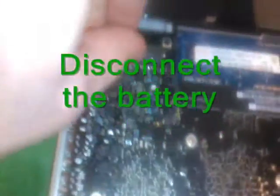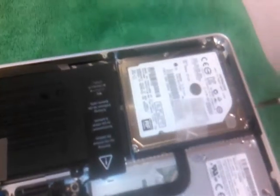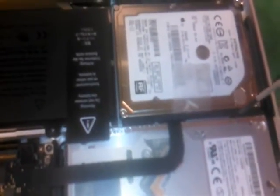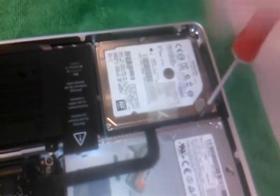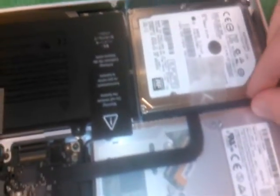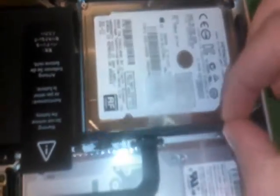This is the connector here and it just lifts right up. Now to remove the hard drive, there are two screws here. Take those out.